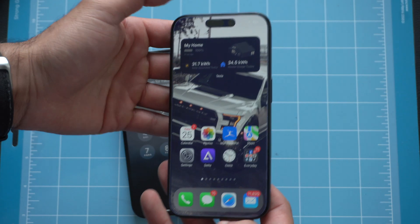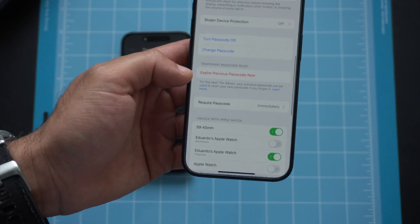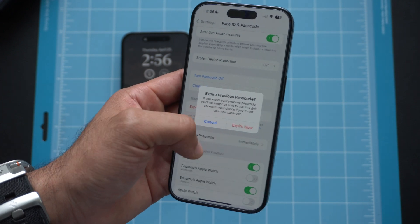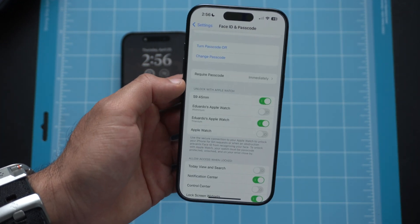Since the iOS 17 update, your previously used password is still saved on your iPhone for 72 hours. So if you forget your new password, you can still use the old passcode to access your phone. But if you'd like to overwrite and delete it entirely, you'll find that option at the bottom of the Change Passcode screen — it says 'Expire Previous Passcode Now' — useful if you need to prevent someone from using the old code.